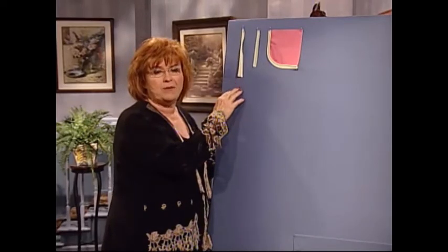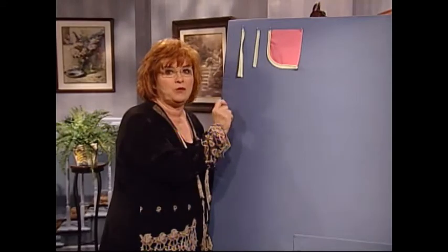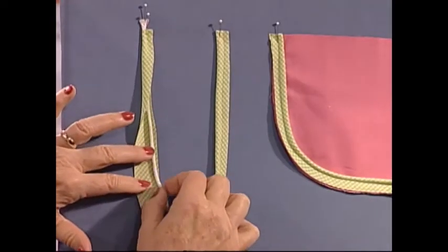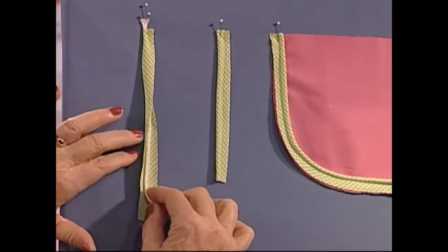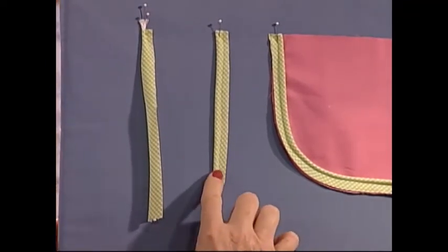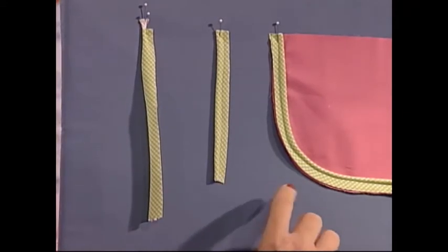Piping can be done with either a bias fabric or straight of grain, and there are two places that you would use those — they're a little bit different. This happens to be a bias piece of fabric. I have my cording. I'm going to place the cording, just nestle it right in there in between the fabric. Then I'm going to use a straight stitch and go very close to the cording to make it very pretty.